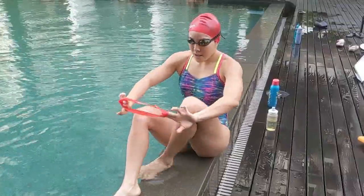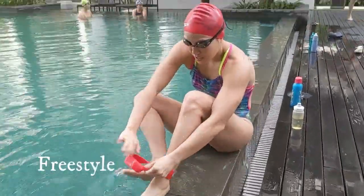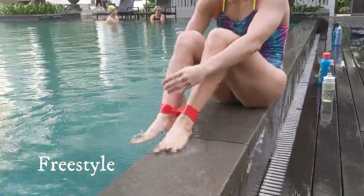Hi, my name is Cindy and today I'll be introducing you the Speedo Ankle Strap. Offering style, I usually like to do it in figure 8, just like that.